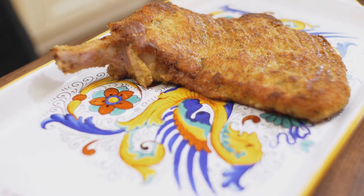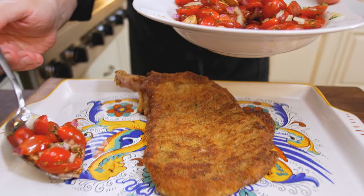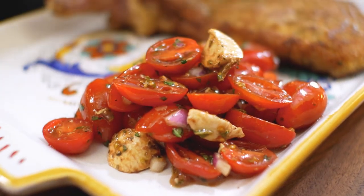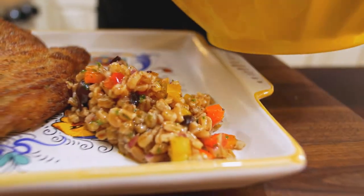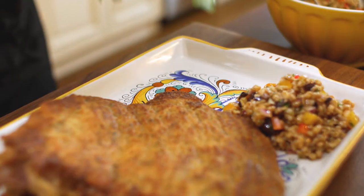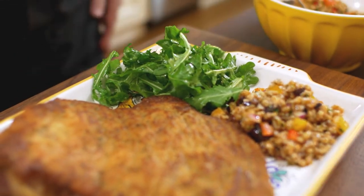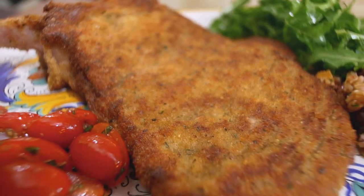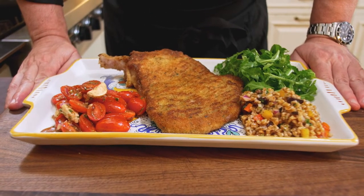This is the first move in the plating. What I like to do then is to take a wonderful tomato salad and put it on one side, right here. Then, on the other side, a little bit of Maureen's farro. And then just a little bit of arugula salad dressed with a little bit of salt, extra virgin olive oil, and lemon juice. What a beautiful combination of great Italian-style salad and a pork chop alla Milanese. And this, ladies and gentlemen, is how you make pork chop alla Milanese.